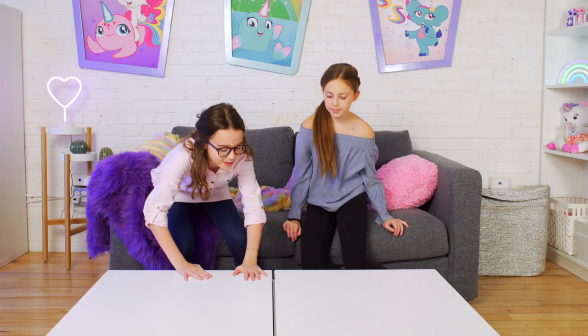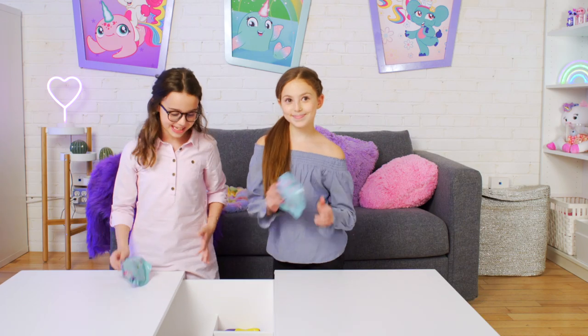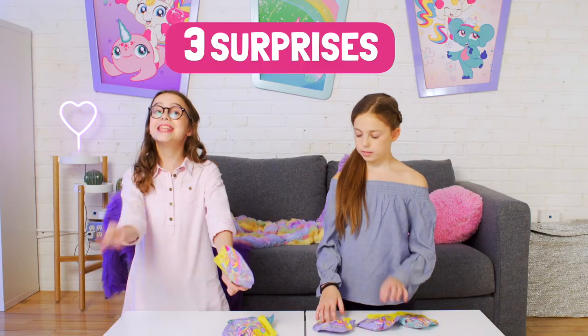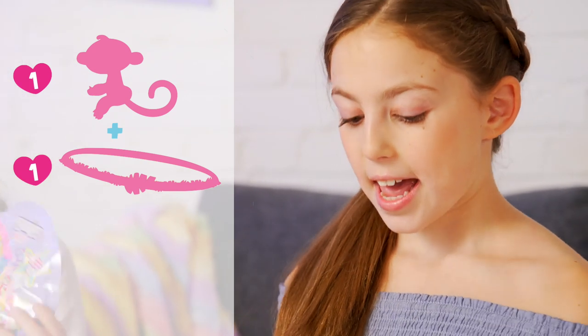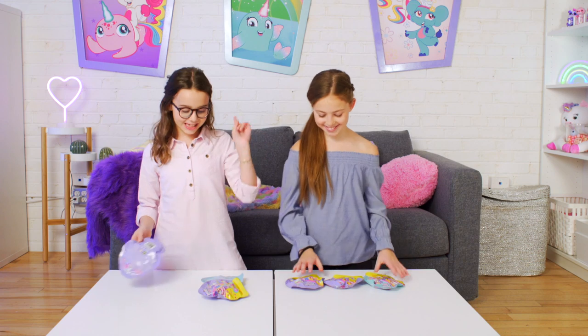Now let's get to playing! Today we're going to be playing with Fingerlings Minis! Any normal blind bag would have one surprise, but these have three! They have one little Fingerling Mini, they have one bracelet, and they have one bracelet charm! Let's get started!